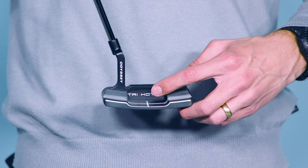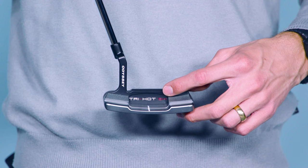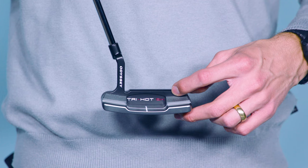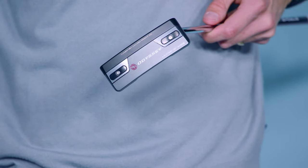Not to get too technical, but 5K stands for 5000 IZZ, which is a measurement of MOI that translates to forgiveness. Which means not only are the new TriHot 5K blades more forgiving than any other blade, they're more forgiving than most mallets.